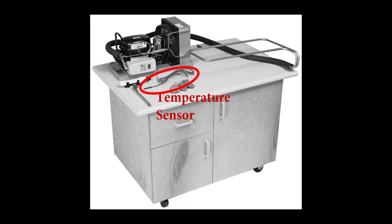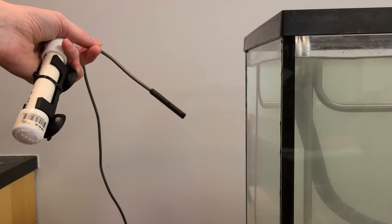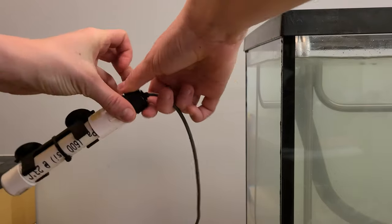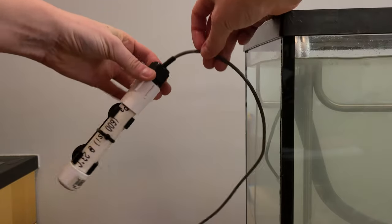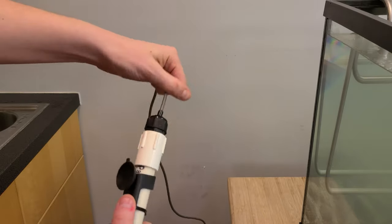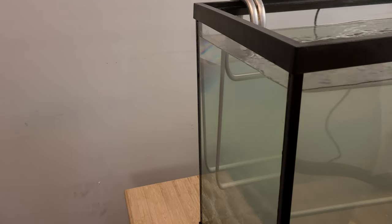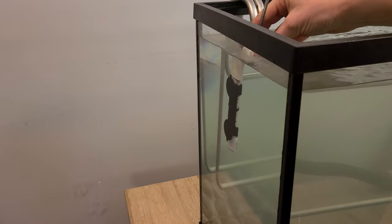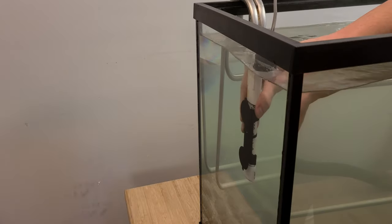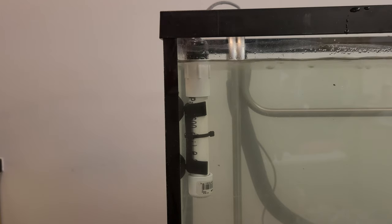Next, you'll install the temperature sensor. The temperature sensor is at the end of the thin gray wire that comes out of the chiller. Most temperature sensors are now covered with a white PVC pipe protector called a probe well. The probe well is meant to keep the temperature sensor dry so that it lasts longer and functions properly. If you suspect there is water in the probe well or if you can move the gray wire in and out of it, let your education coordinator know. If you think the probe well may be leaking but need to get your tank operational, place it into the tank so that the top of the probe well is just above the surface of the water so no water can get inside.